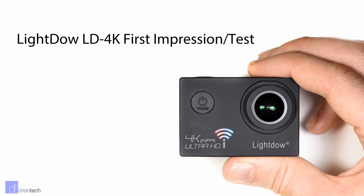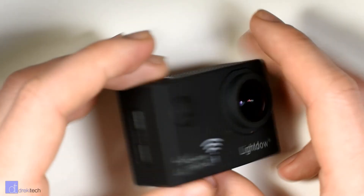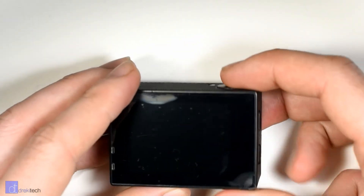Unfortunately, my expectations were a little bit too high. Keep in mind that for $30 it is a working camera, and the video quality is actually okay in most cases. But if this camera is at its regular price, which is $50, I don't think that it's really worthwhile.